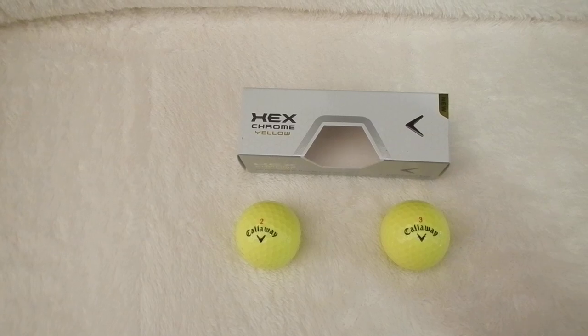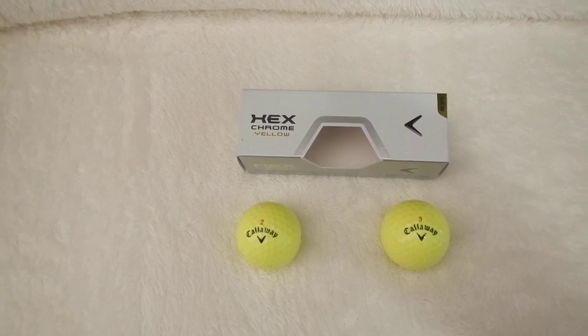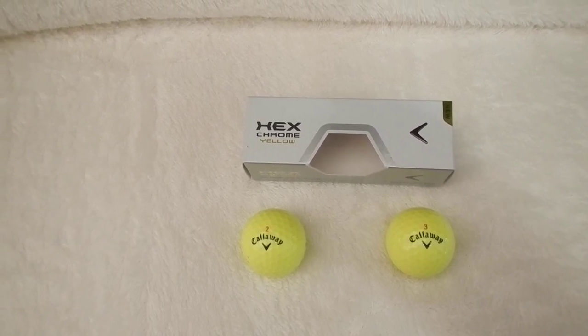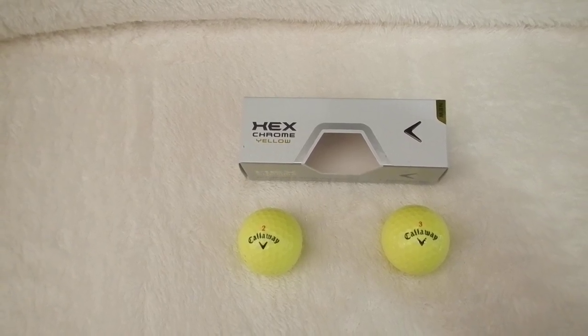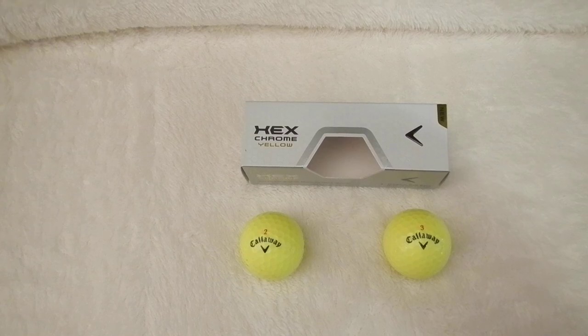What's up, YouTubers? This is a review of a golf ball that Callaway just introduced. It's called the Hex Chrome. This is a mid-range ball, about $35 for a box.